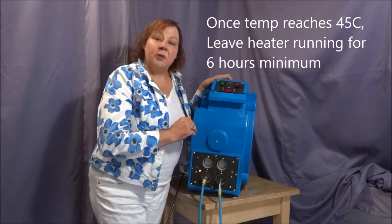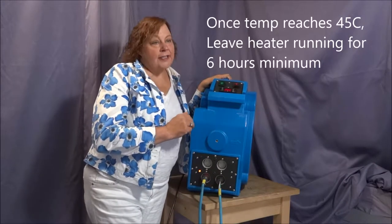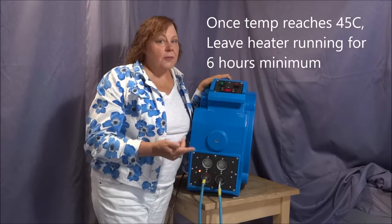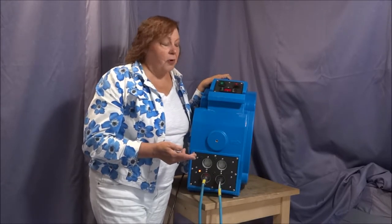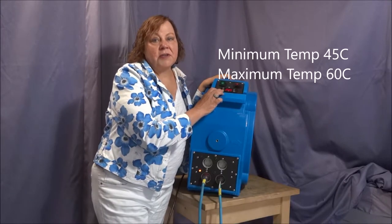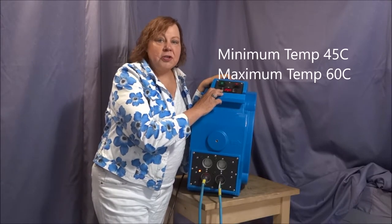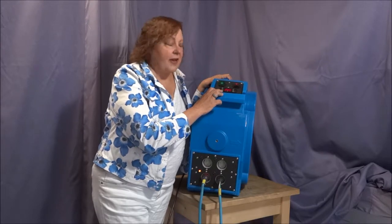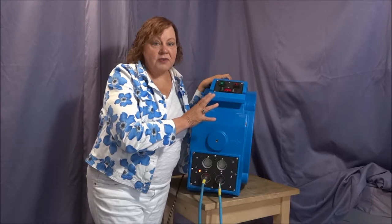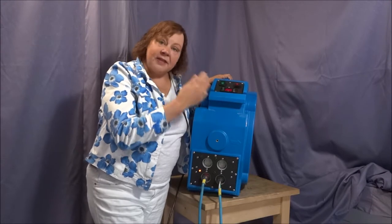You're going to leave the equipment running for six to eight hours depending on how big your room is, how much stuff is in there, and how long you've had the problem. The minimum temperature is 45 degrees. In a house you should get between 55 and 60 degrees. The equipment will automatically shut off at 60 degrees and cool down and then restart itself.